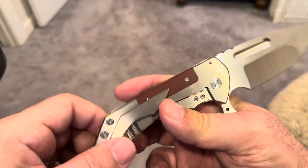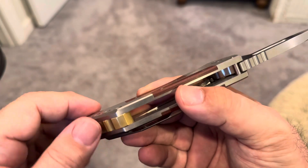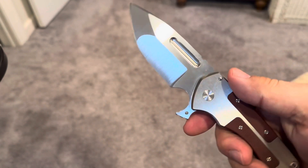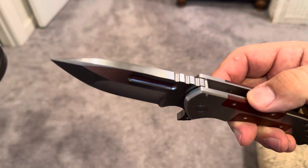Overbuilt, just a bit. This is a brass backspacer. It's just — I'm so thankful. Again, Steve, thank you for trusting me and sharing this with me.